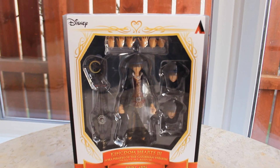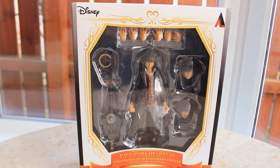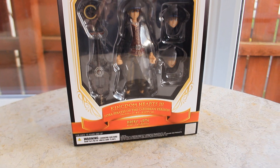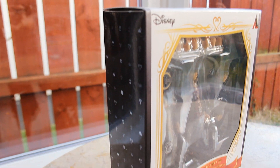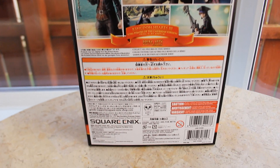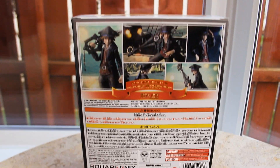Here's a look at the box. At the front we have a nice window display to showcase the figure inside the packaging, so if you want to keep the figure inside the box you can and still get a nice look at it. Here's a look at the side — pretty much your standard packaging for a BringArts figure. And here's the back, with some nice screenshots of the figure in various poses, plus text, credits, and logos on the making of the figure.